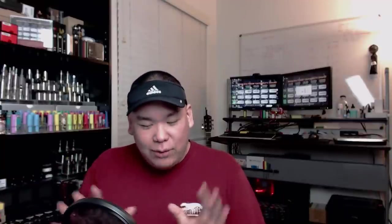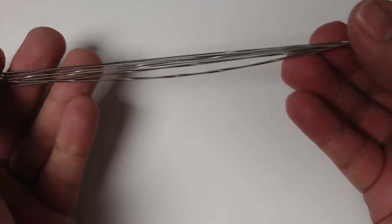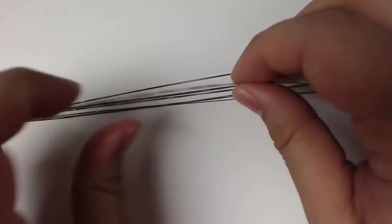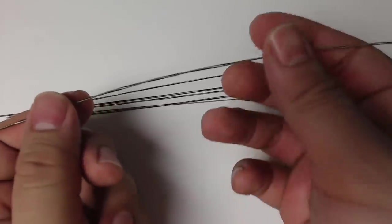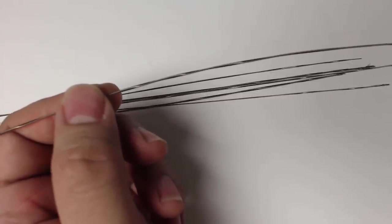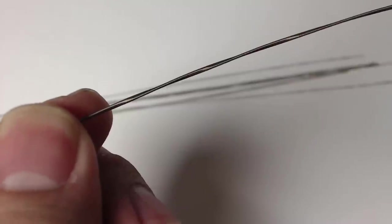Right now we're going to dive down and I'm going to show you a couple of examples of coils — some good and some bad — and the solution we've came up with to combat this. Here are a couple of examples of fused Claptons that are fresh off the drill, not rolled up or anything. As I bring this closer over to the camera, this is a fine example of a high quality fused Clapton.